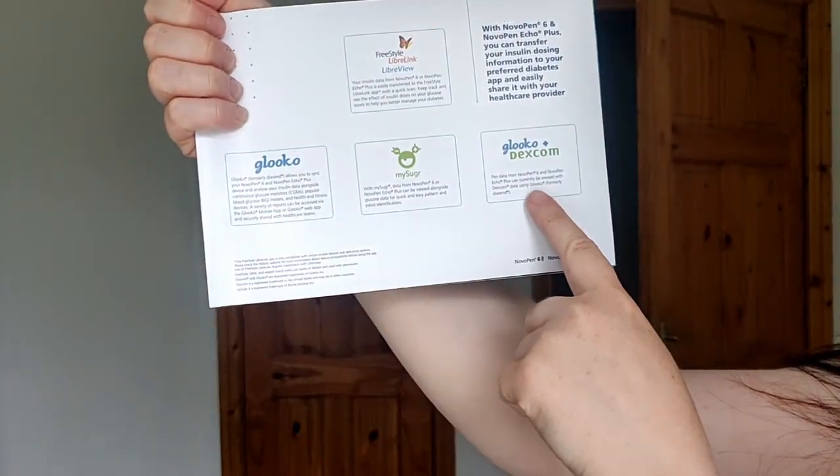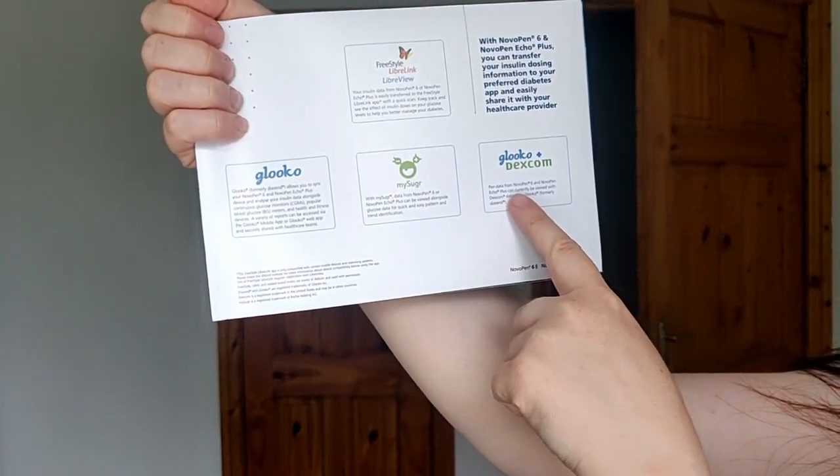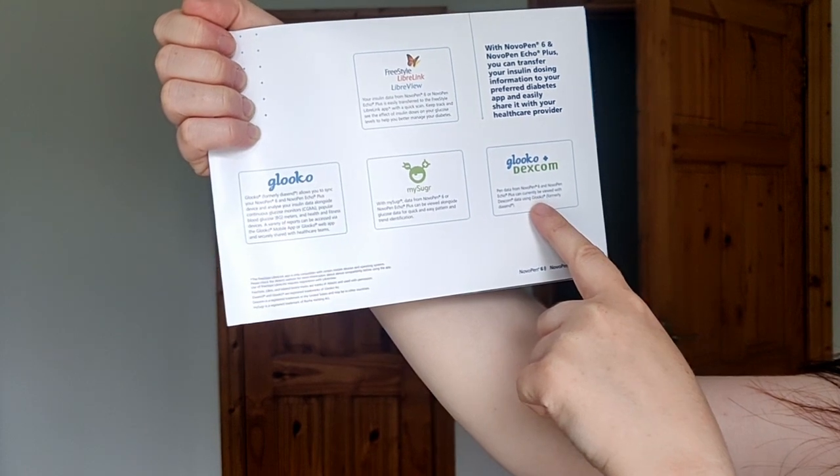It's Dexcom time! I have one on — it's been bleeding a bit so it ruined my cow patch vision — but we want to get the smart pen working with the Dexcom. I'm going to download the Gluco app because it says Gluco plus Dexcom: 'pen data from Novo Pen 6 and Echo can be viewed with Dexcom using Gluco.' My blood sugar is 5.5 which is really good. I'm going to download the Gluco app now and see if we can get it working.